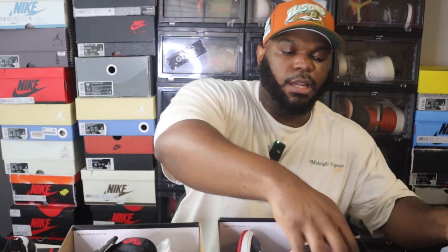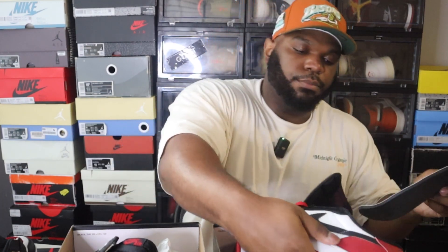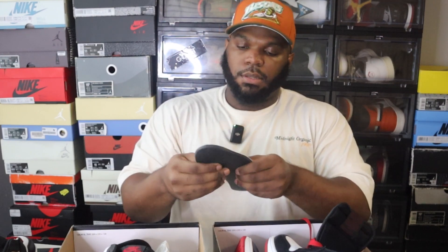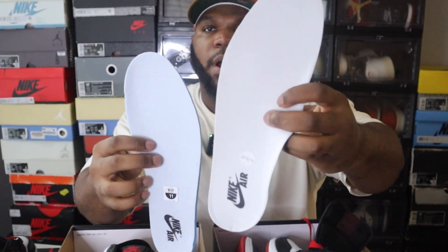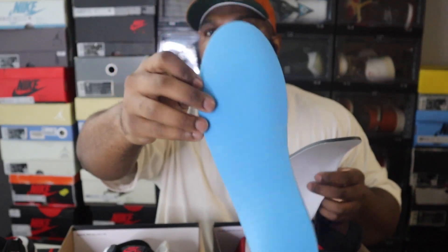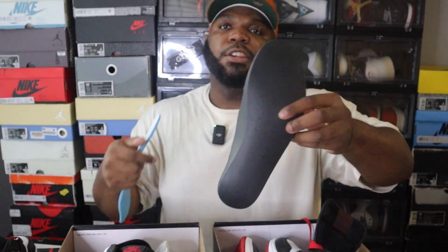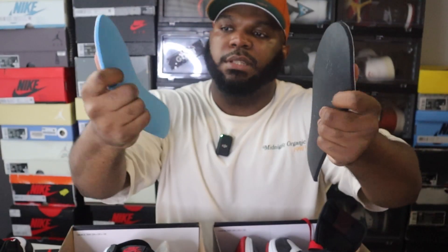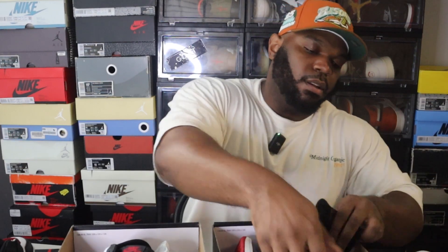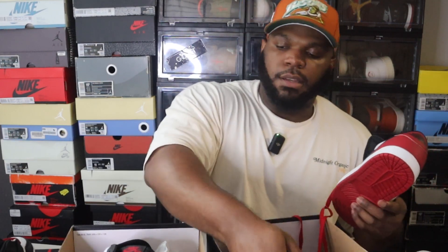Insoles are always inconsistent in rep sneakers — that's always a red flag. On the retail pair the insole is more white with that classic Jordan One blue tint. The rep insole has a polyurethane black feel to it — it's real soft and feels completely different from the retail insole. The feel is very different between the two, so that's another dead giveaway.